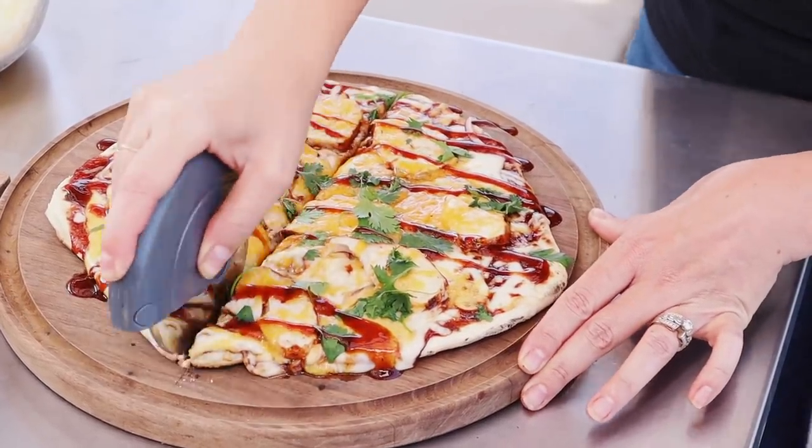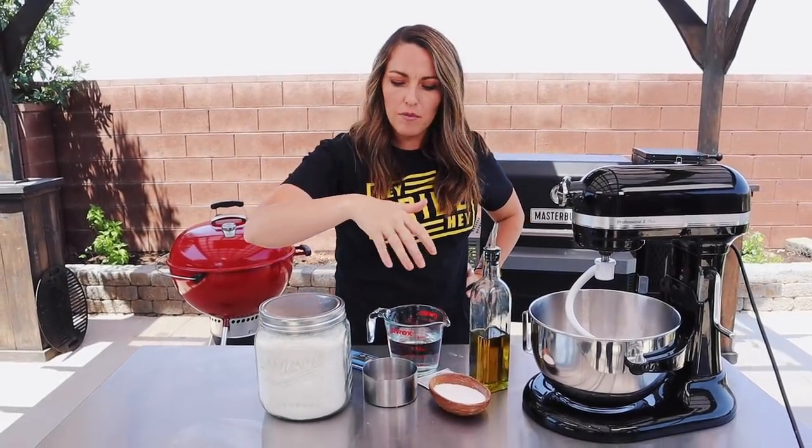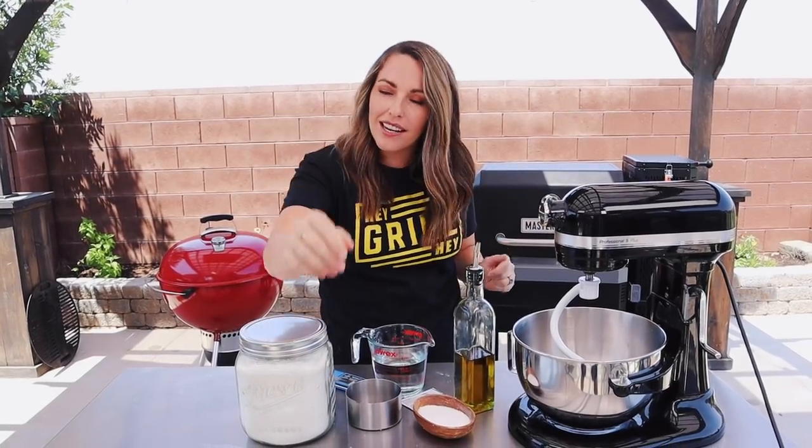What's up you guys, it's Susie from HeyGrillHey.com and today we are whipping up something a little bit different. I got some flour, I got some yeast — some might consider this outside of my wheelhouse. However, I have perfected a grilled pizza crust and I posted about it on Instagram and the crowd went wild, so I decided I should do a whole video to teach you guys how to make my super simple homemade grilled pizza dough.